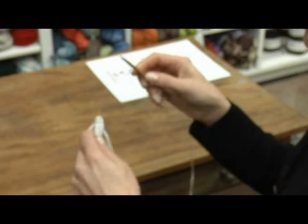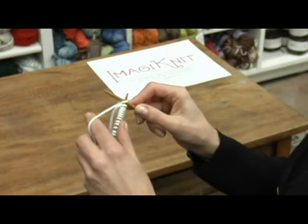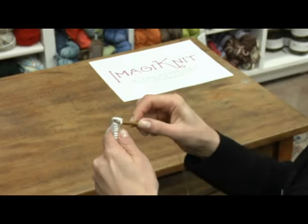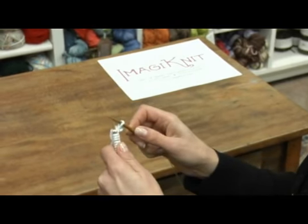With the right needle you will go through the front of the stitch on the needle — the first one — then you will wrap the yarn around the right needle, pull the right needle through, and then pull the old stitch off the left needle. You have now created one stitch.